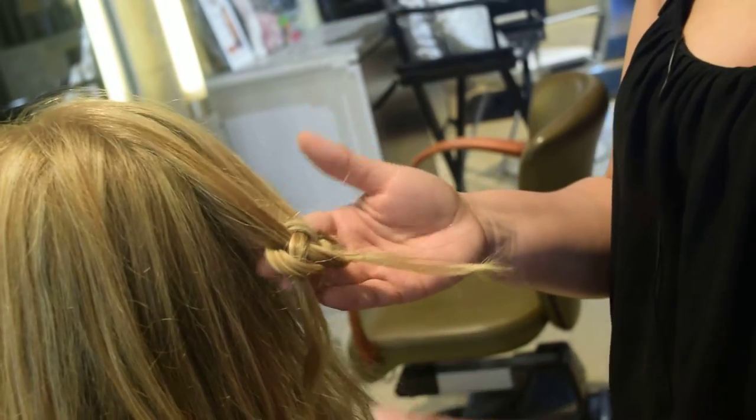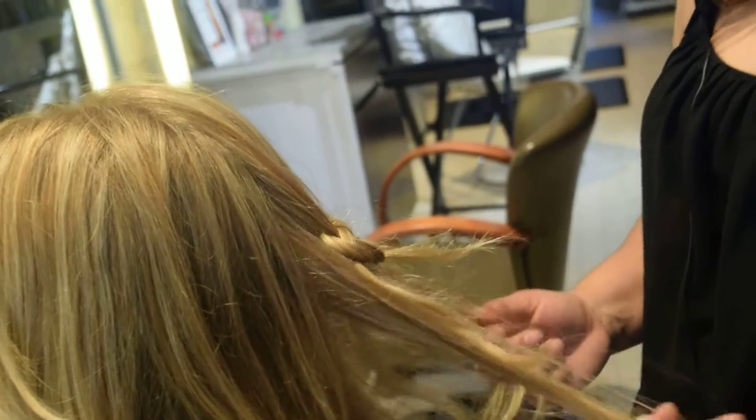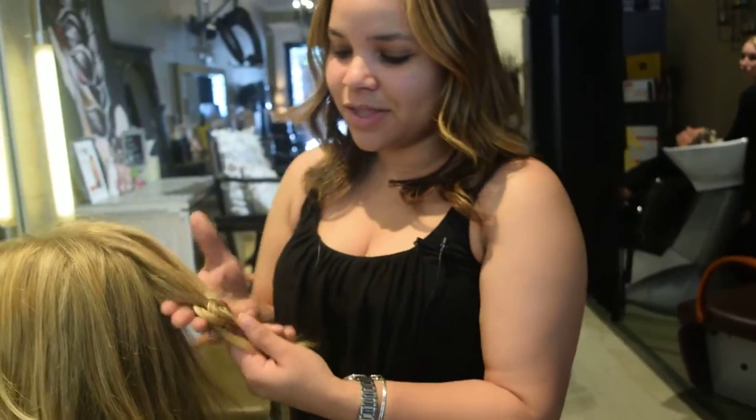You can use it like if you want to do an updo, a quick style, you can start doing them all over. It also adds a nice look for the summer if you don't want the hair on the face, you want something quick, you don't have a clip, you don't have anything available — all you have to do is the infinity knot.